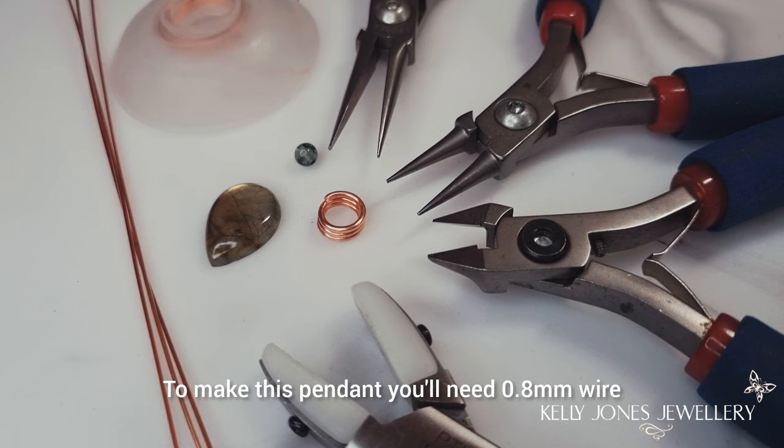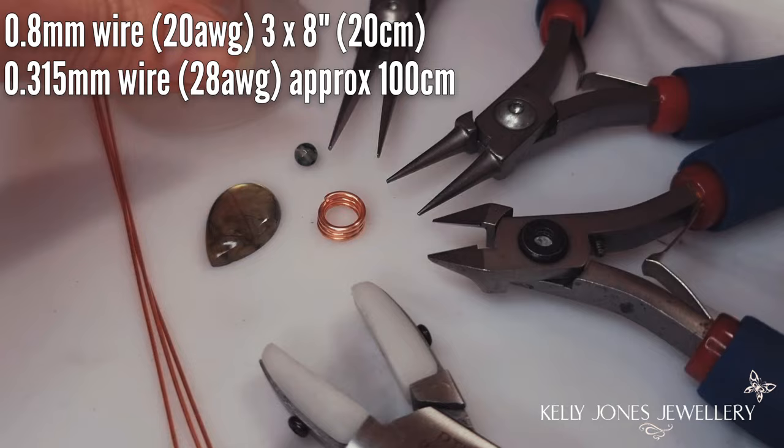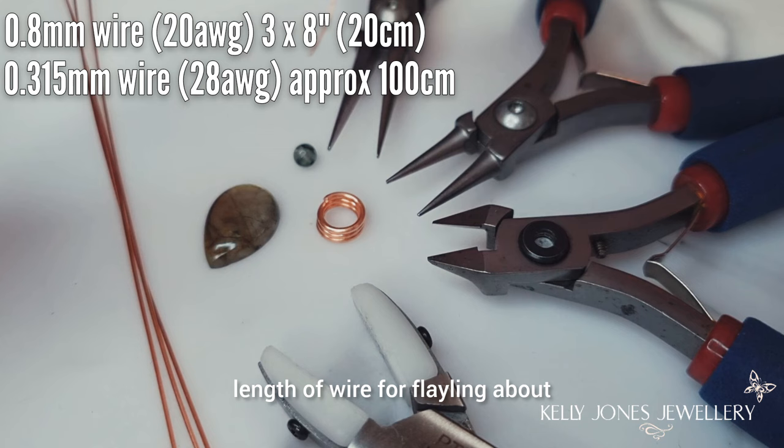To make this pendant you'll need 0.8mm wire which is 20 gauge, and I've got three lengths at 8 inches which is 20 centimetres. You'll need 0.315mm weaving wire which is 28 gauge - you need about 100 centimetres. I wind mine onto a bobbin. If you don't have a bobbin, don't worry, you can just cut lengths as you go. They're handy for longer wire lengths and save having all that wire flailing about while you're working.